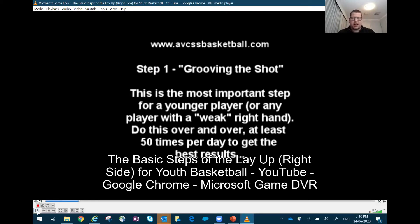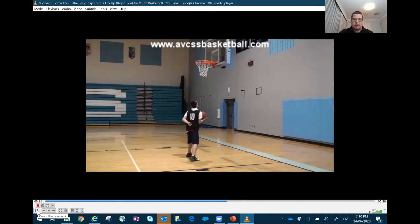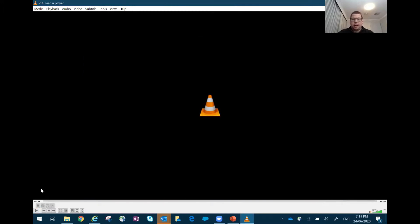This one doesn't have any sound, but basically standing under the ring with one hand, bending our knees, extending up and shooting that one-handed layup. It's a really good drill to show kids at practice and then tell them to go home and do 20 with their right and 20 with their left — really good for grooving and growing strength in our arms to finish with one hand on either side of the ring.